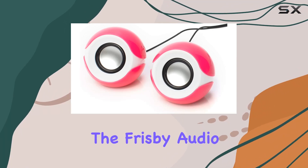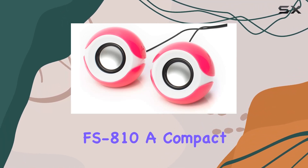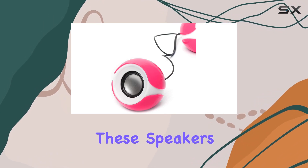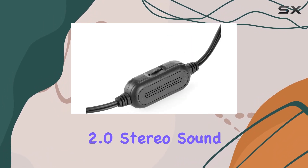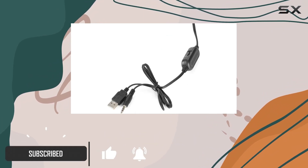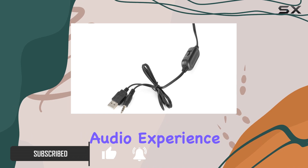Today, we're diving into the Frisbee Audio FS810, a compact yet powerful USB speaker system designed for desktops. These speakers boast excellent 2.0 stereo sound performance with 4W RMS power, 12W total, delivering a rich and immersive audio experience.